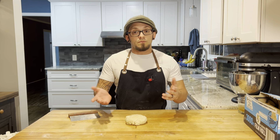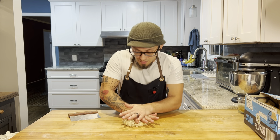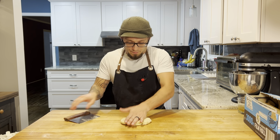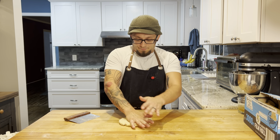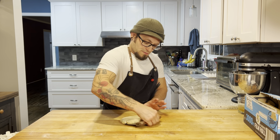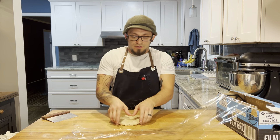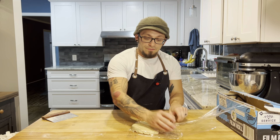So we've got our dough — touching it as little as possible, working it as little as possible. Now I'm just gonna pat that down into a disc, about a half to three-quarter inch thick. Doesn't have to be precise. We're gonna wrap that up and go into the fridge for one hour.